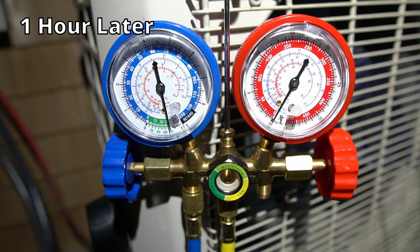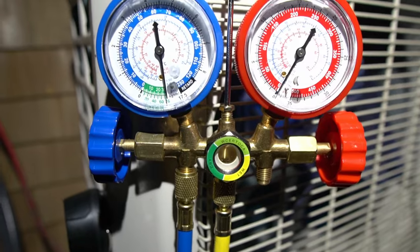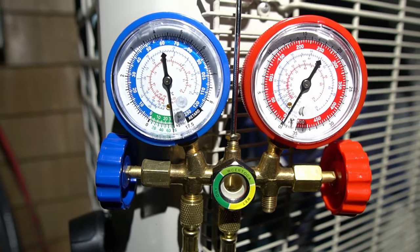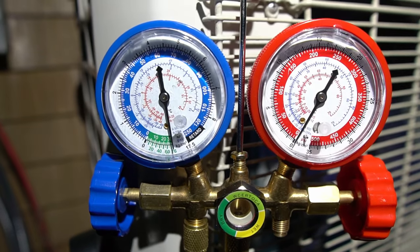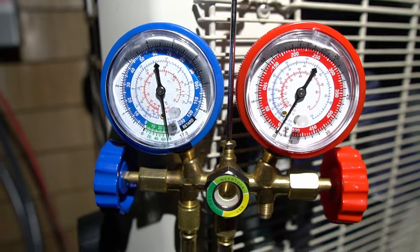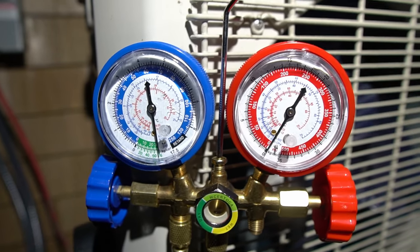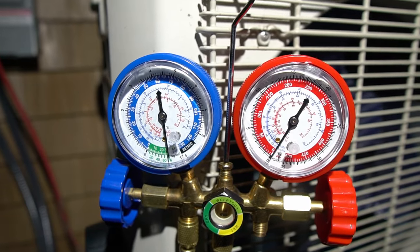I left this go for an hour and there's no change in pressure — it hasn't moved — so we know the system is holding vacuum. There are no leaks, or at least no immediate leaks. Now it's time to open the high pressure side, let a little in, see if there are any leaks, and then I can fully release all of the refrigerant.